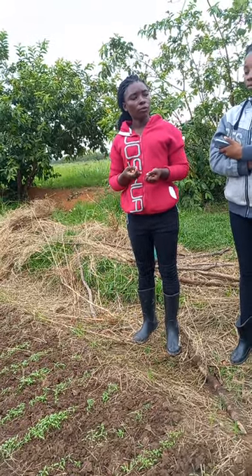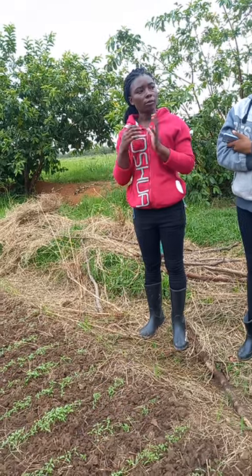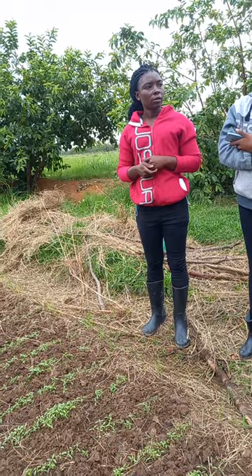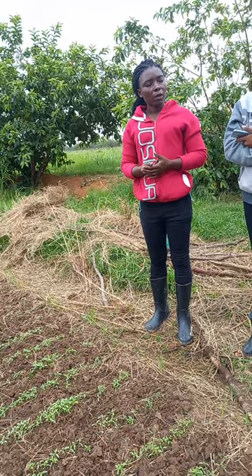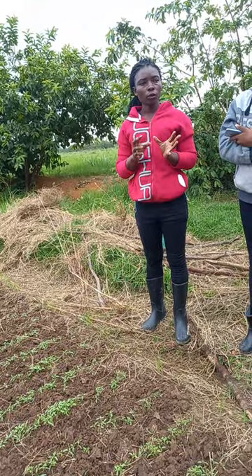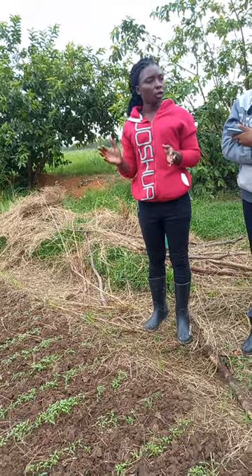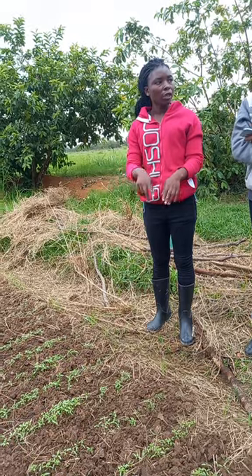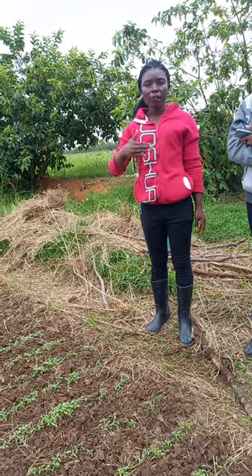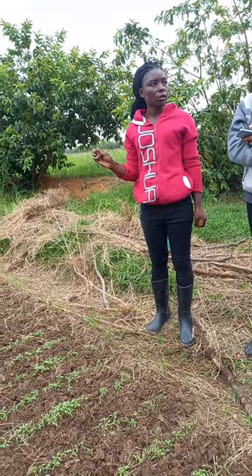For D compound, it's 60 grams per meter squared. Then after transplanting, under spacing for the main field — for onion, it's 30 centimeters between the lines, and between the plants it's 5 to 7 centimeters.